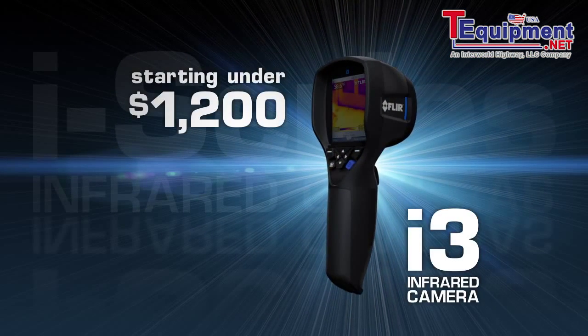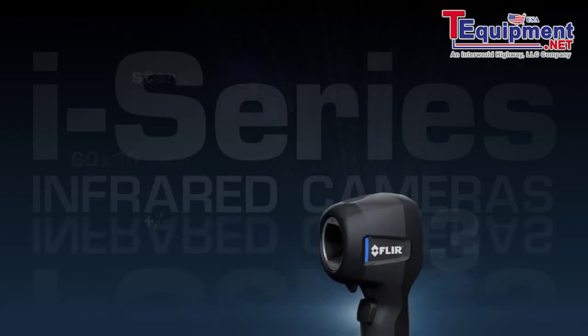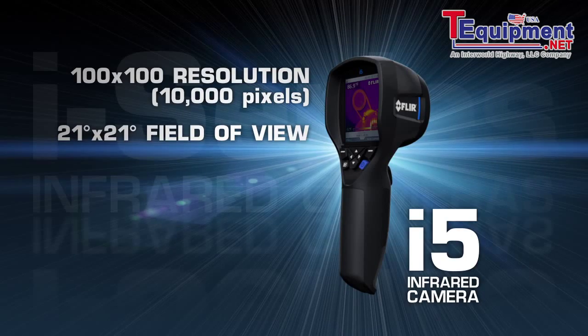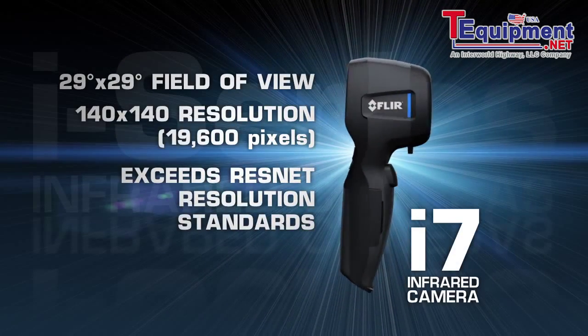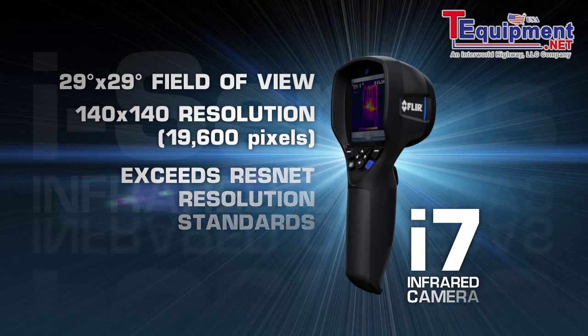Available in three models and starting under $1,200, the i-Series delivers FLIR's industry-leading temperature accuracy. New i5s now feature 10,000 pixels for greater image and measurement detail. Wider fields of view on both the i5 and the new i7 let you scan larger areas more quickly and easily, and we've upped the resolution of the i7 by 36 percent for the best thermal imaging in compact point-and-shoot cameras.